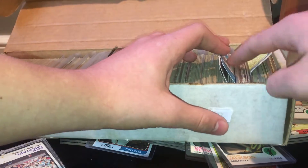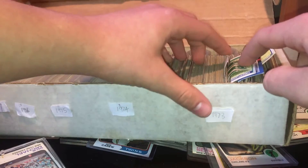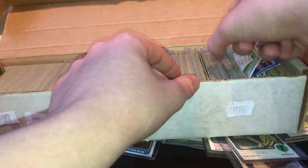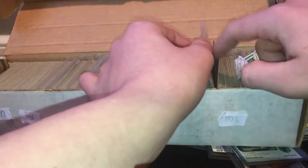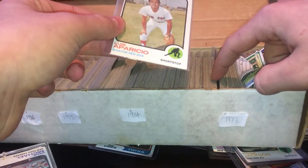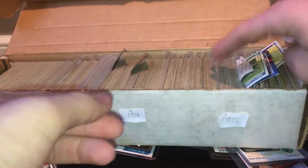So here are my 68s, 69s, 70s, 71, 72. From here to here are my 73s. The stuff in the plastic little sleeves are my better cards — Hall of Famers and better cards. For example, here's a Luis Aparicio. Not the best player, but still a better card in the set.